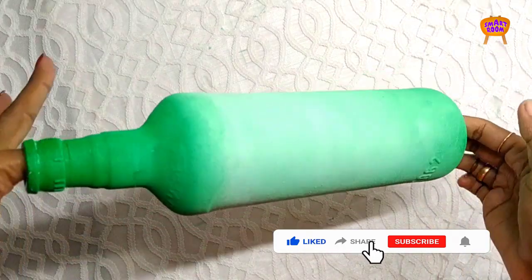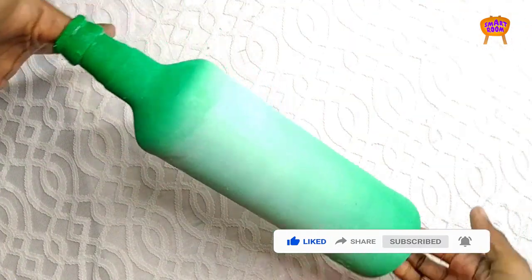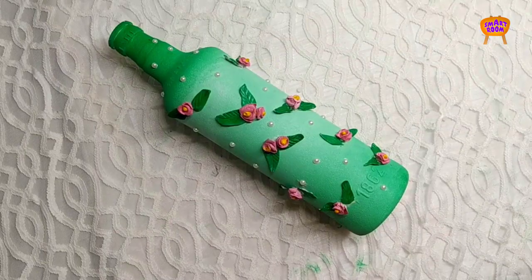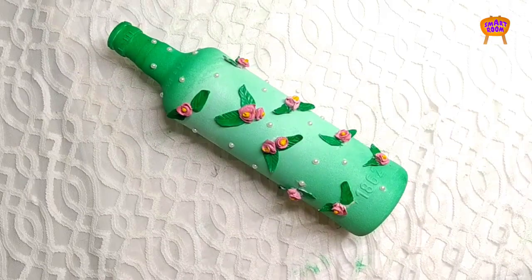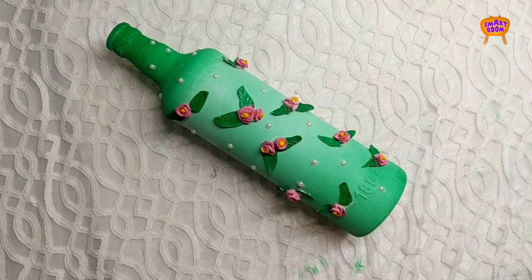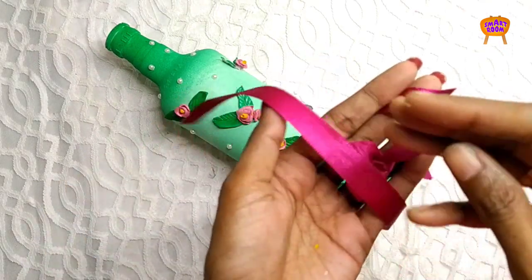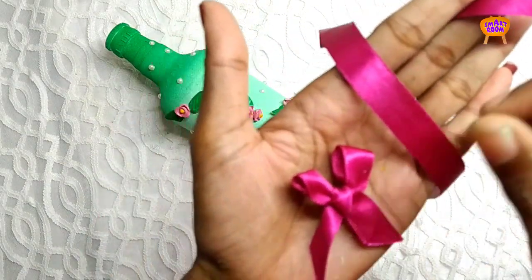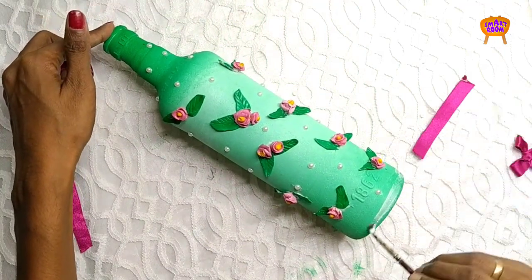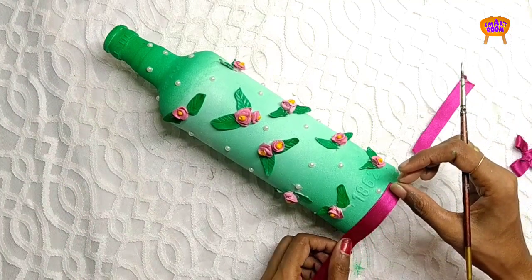This is the final result. Now fix the flowers with glue — put the glue on and arrange the flowers. I put some pearls in the center. This is a lace or bone detail — put a string on the top and apply gum on the top. Let's put the other side as well.